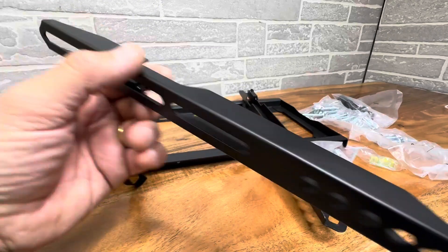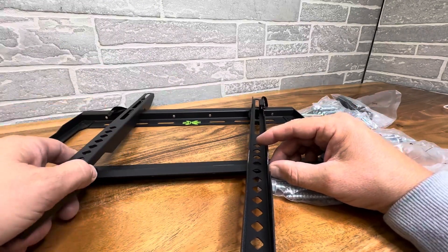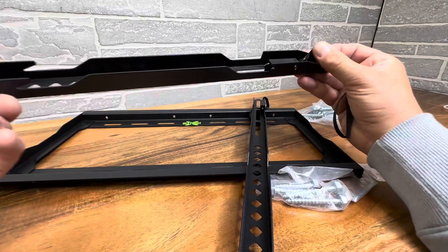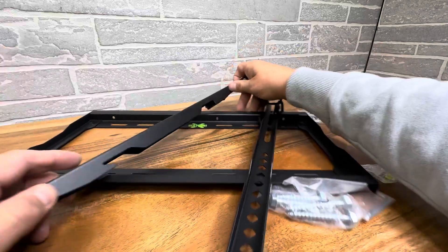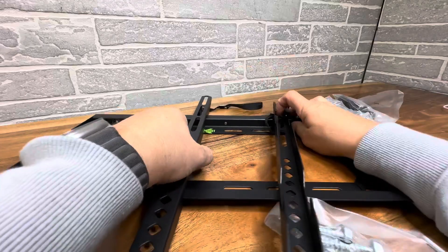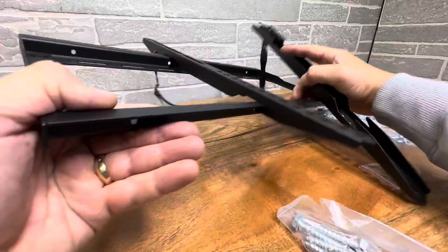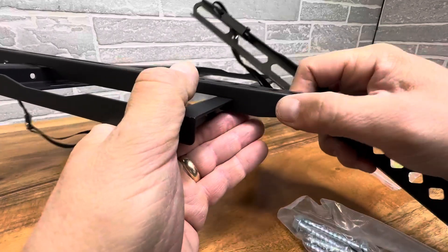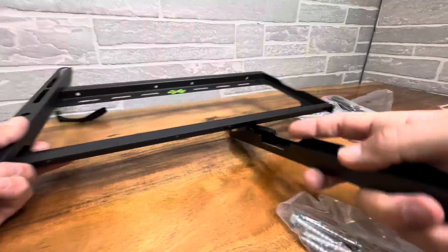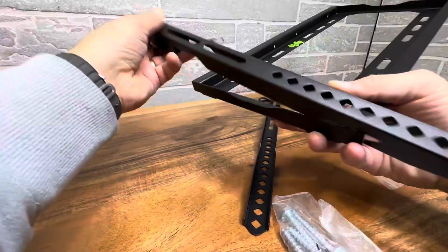It's going to sit very tight to the wall — very slick. The way these work is they have a safety feature that locks. When you put the TV on the mount, you pull the spring and it locks, so it's not going to fall off. It makes it very safe, and it's a very thin profile. When it reaches the end, it will stop — great design.